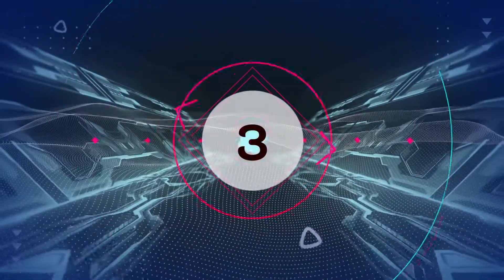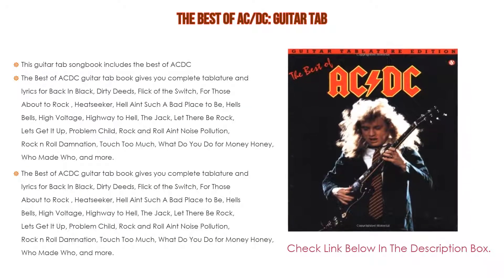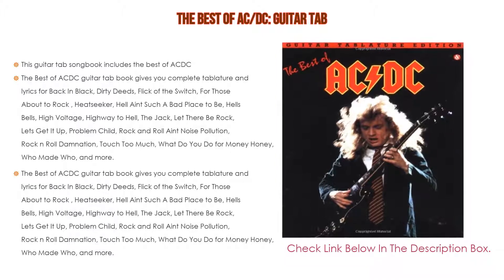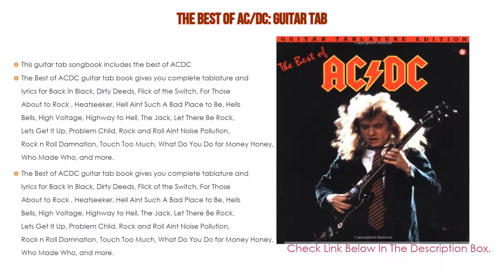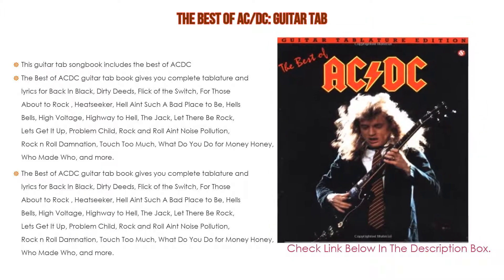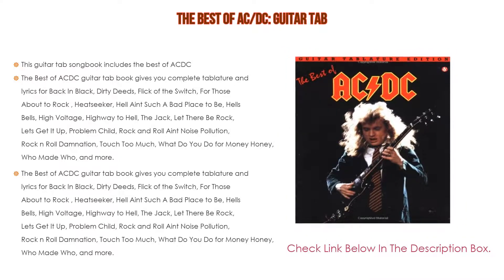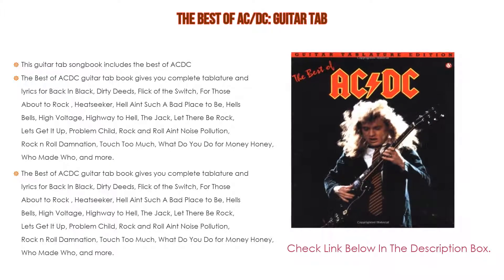Number 3. For some exclusive reason, the Best of AC/DC Guitar Tab is in our list. This Guitar Tab songbook includes the Best of AC/DC and gives you complete tablature and lyrics for Back in Black, Dirty Deeds, Flick of the Switch, For Those About to Rock, Heatseeker, Hell Ain't Such a Bad Place to Be, Hell's Bells, High Voltage, Highway to Hell, The Jack, Let There Be Rock, Let's Get It Up, Problem Child, Rock and Roll Ain't Noise Pollution, Rock and Roll Damnation, Touch Too Much, What Do You Do for Money Honey, Who Made Who, and more.